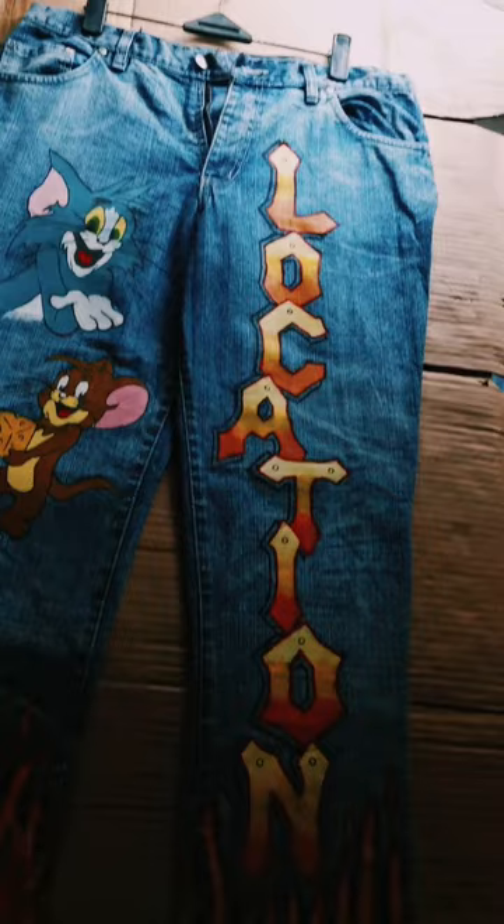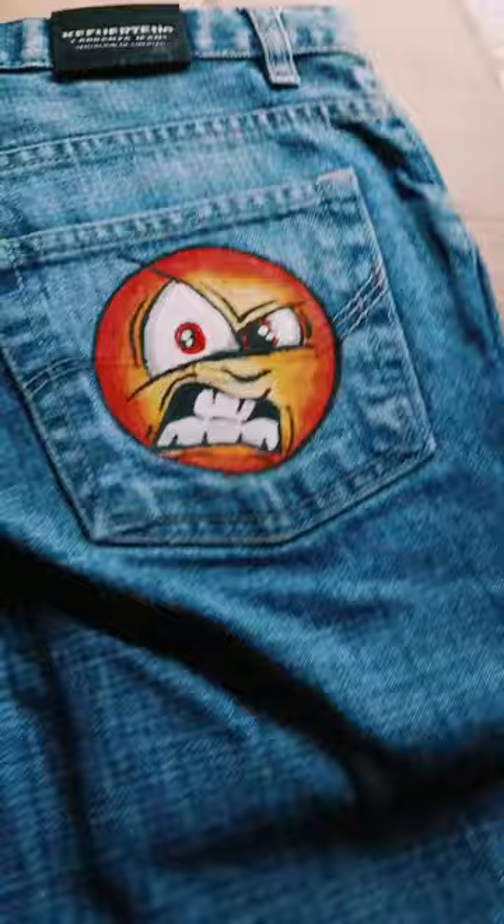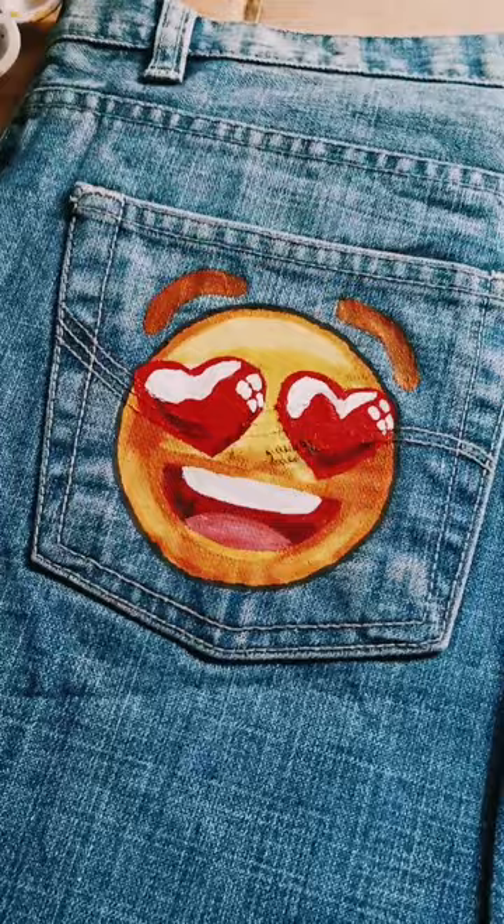Any mistake in the edges — they are small, they have no paint. Here is the back pocket. And there, an emoji has been painted. Angry emoji, loves emoji. It's not the back pocket.